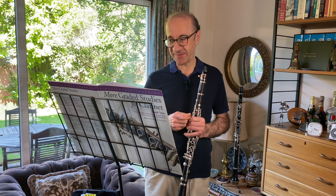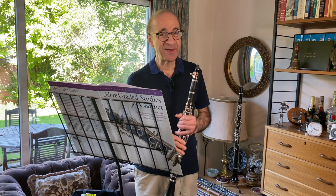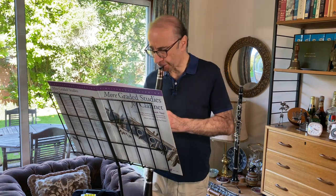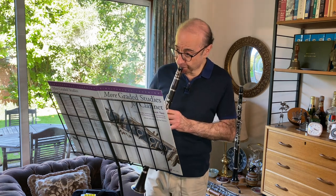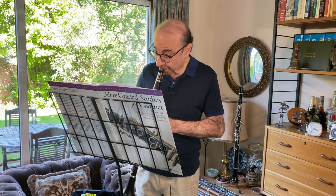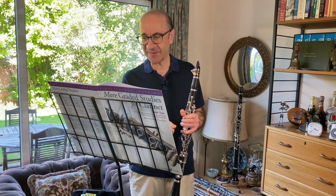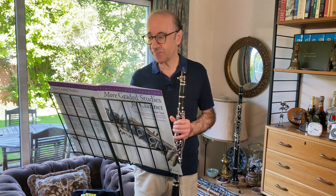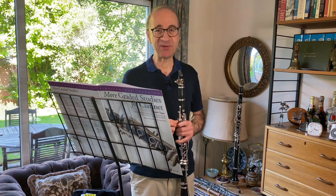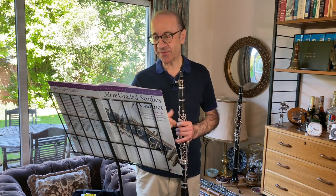It's got quite a lot of dynamic changes in it, and I think that's worth really exploring, just in the section after I played that introductory bit. You've got the contrast between the loud, slightly assertive, and then that rather thoughtful response. A lot of character changes here — small ones — but the assertion of that upward arpeggio and the thoughtfulness of that response.